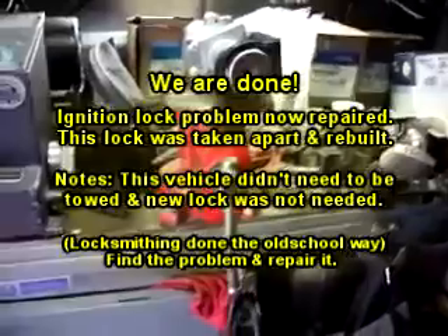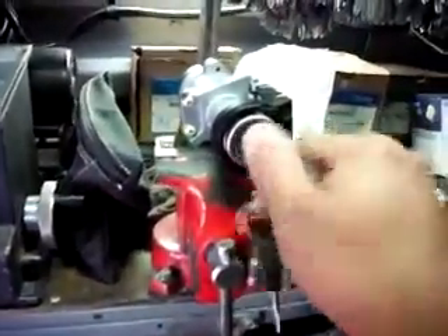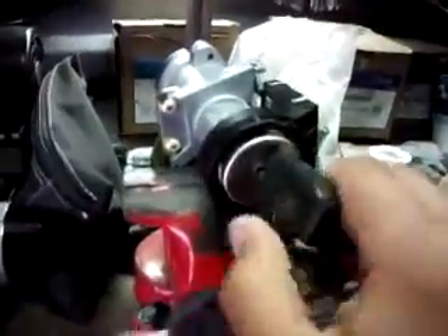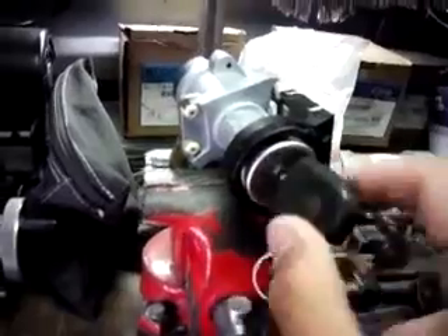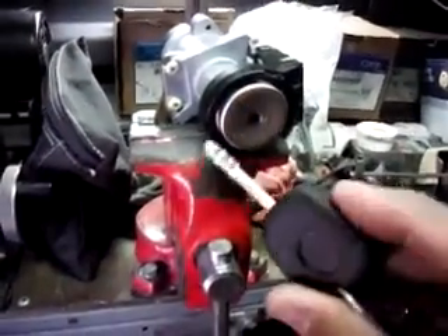All right, we're back at the S-Type ignition. As you saw earlier, the key wouldn't come out, so we ended up rebuilding the whole lock. See, it turns nice and smooth now — watch, it comes right out.